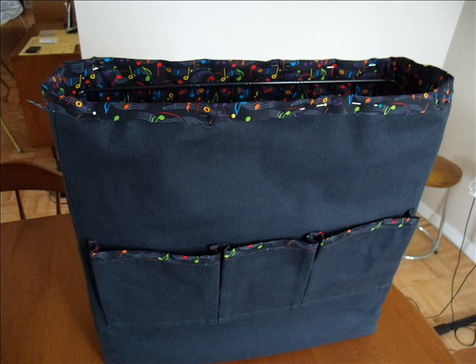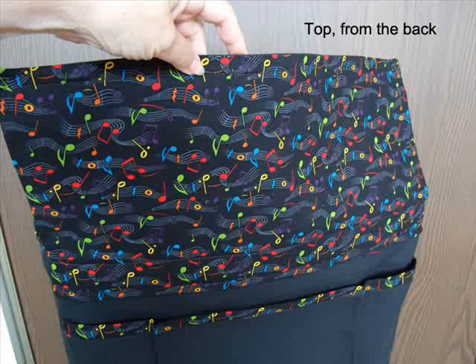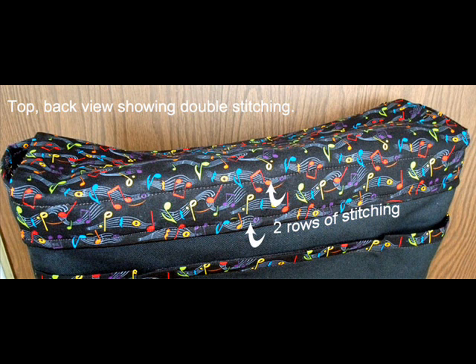Insert the lining into the case with wrong sides together. Reach down into the bottom with a needle and thread and tack the seam allowances at the corners and at the side seams as you roll up the case. This ensures the lining will not shift as the rack is inserted and removed many times — the lining will stay nice and snug to the body of the case. The top piece is 18 inches wide by 10 inches high, with half-inch seams all around. It overlaps by 2 inches across the back and about 2 inches on the front lip where the velcro fastening will be attached.